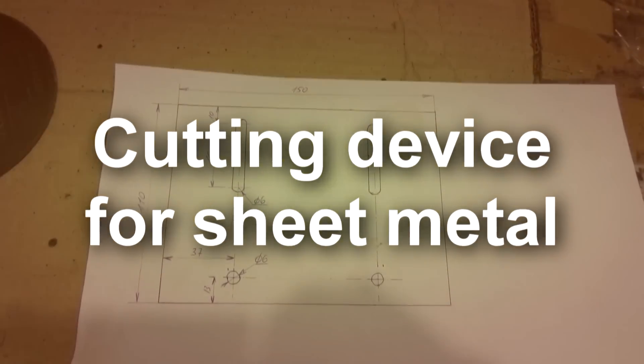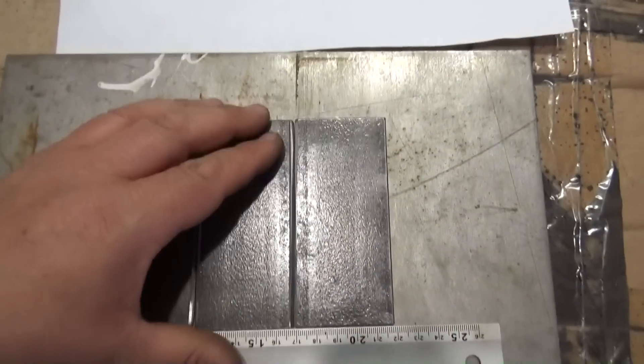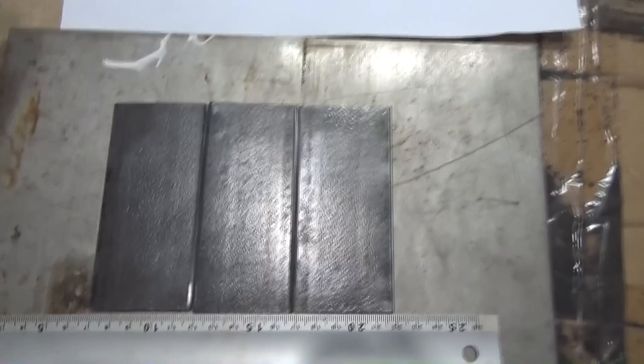Hello YouTube! Today I show you how I built a cutting device for sheet metal.